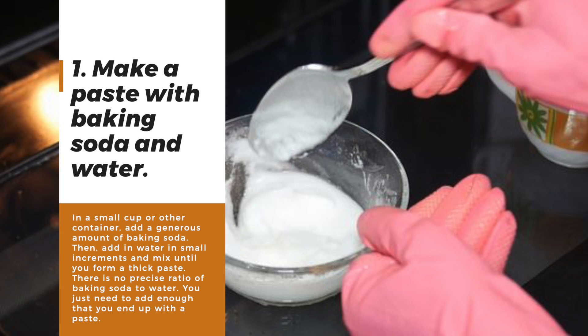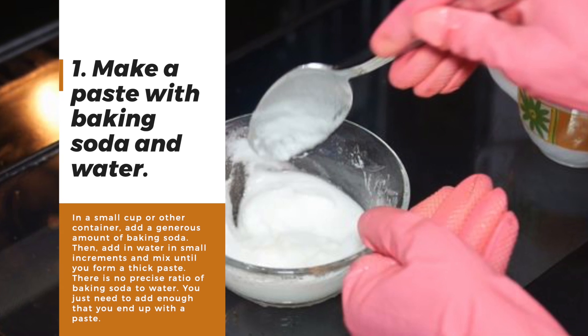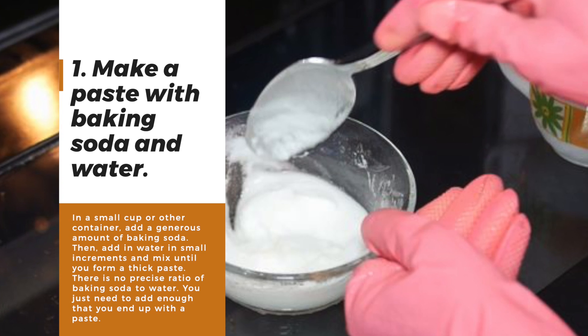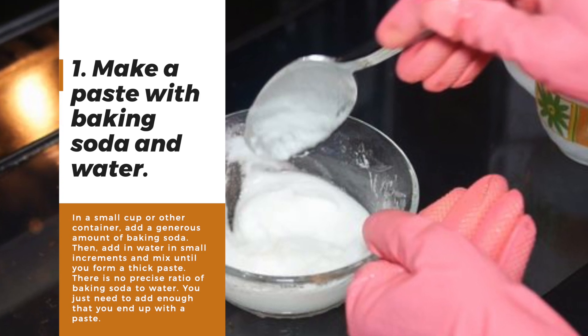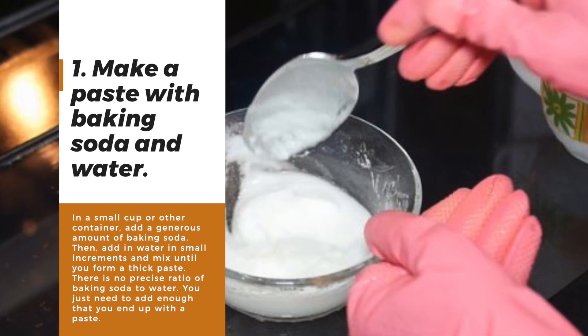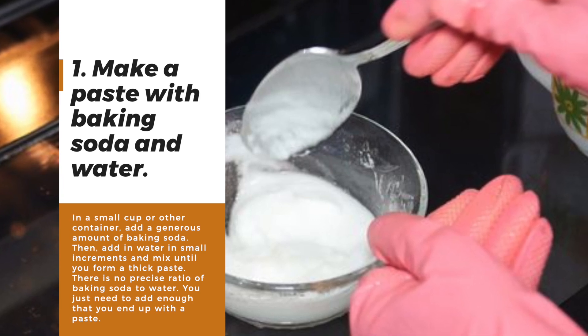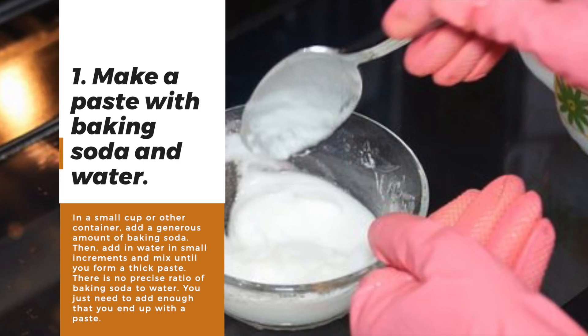Number one: make a paste with baking soda and water. In a small cup or another container, add a generous amount of baking soda, then add water in small increments and mix until you form a thick paste. There is no precise ratio of baking soda to water — you just need to add enough that you'll end up with a paste.